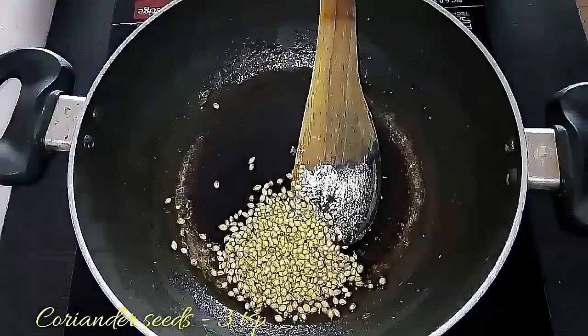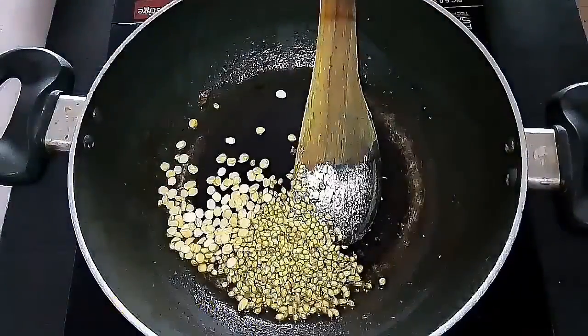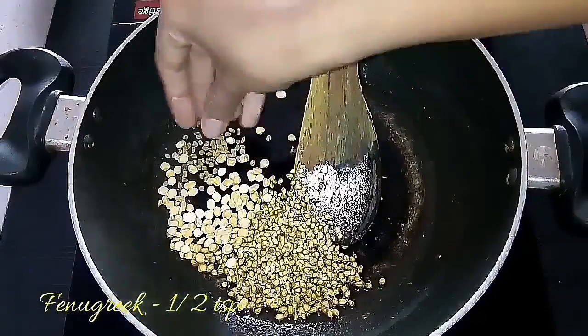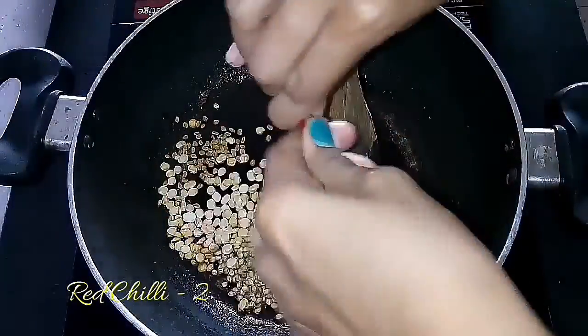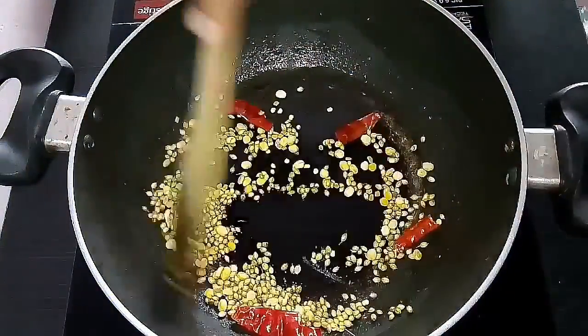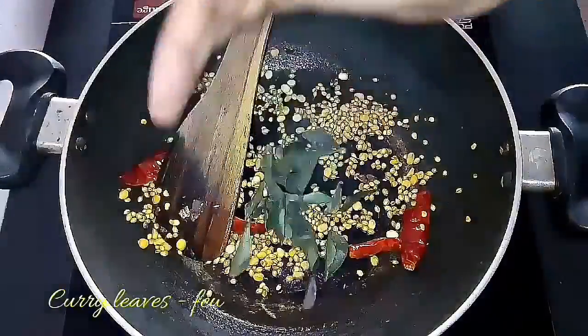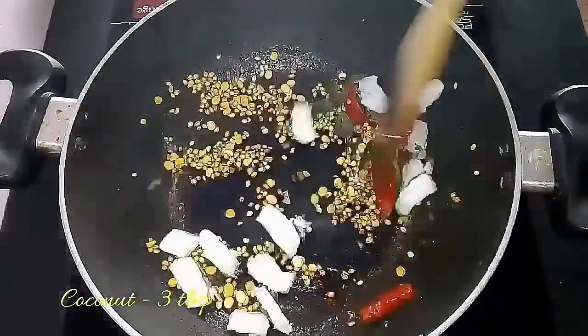The fourth step is to make the masala. Add gingerly oil, three teaspoons of coriander seeds, two teaspoons of chenna dal, half a teaspoon of methi, and two red chilies. Sauté them until they turn golden brown in color, then add a few curry leaves and coconut and sauté well.